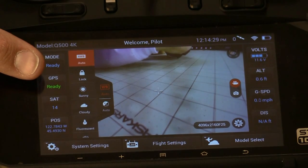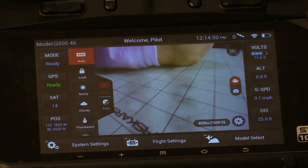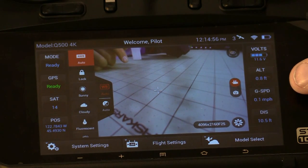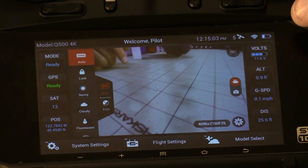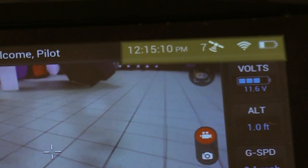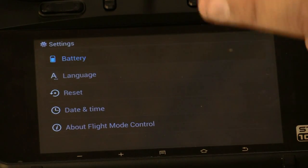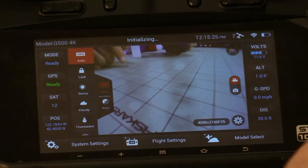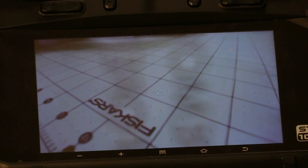We have our flight mode and our GPS. We have 14 satellites, which is actually really good for being indoors. It shows our position. Over on the right-hand side we have our pack voltage, altitude, GPS speed, and distance from where we powered up the aircraft. Along the top we have the radio battery condition, Wi-Fi condition, number of satellites, and the time. You can go into options via the buttons for settings, check your battery, check your options, make adjustments, and bind more aircraft. If you double-tap the screen you get a full screen camera view, which is handy if you're trying to pilot and want just the camera view.